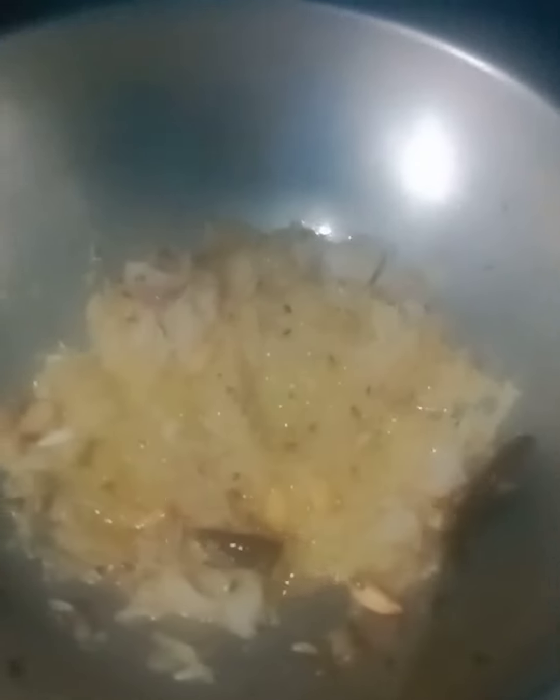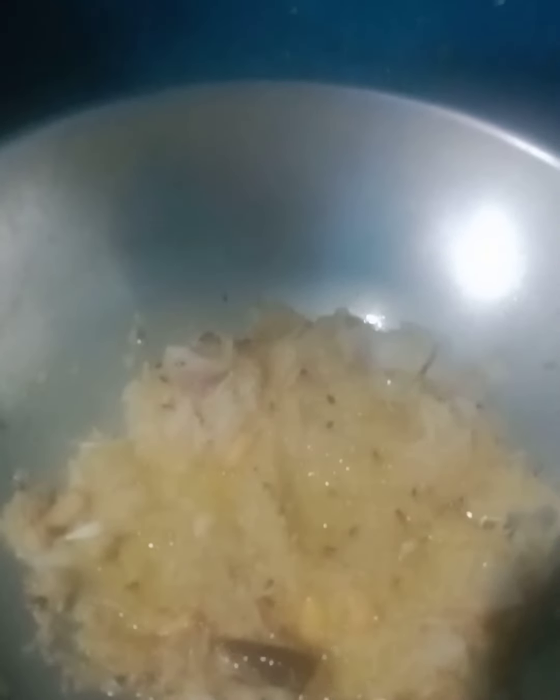Our oil is warm. We will add red chili and reduce the flame. We will add some more red chili and press up a small amount until it turns brown.